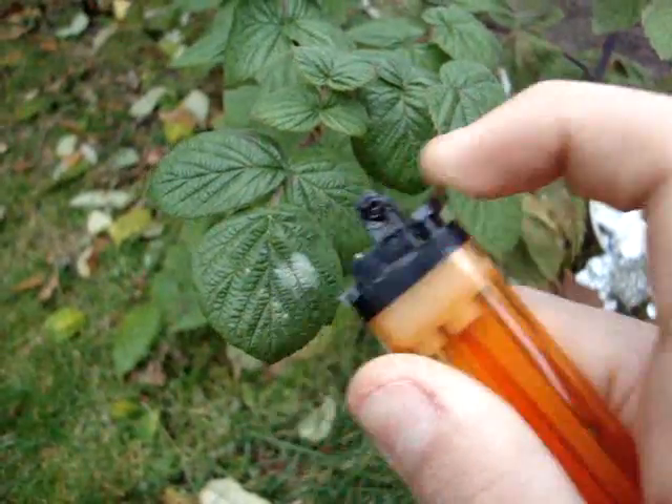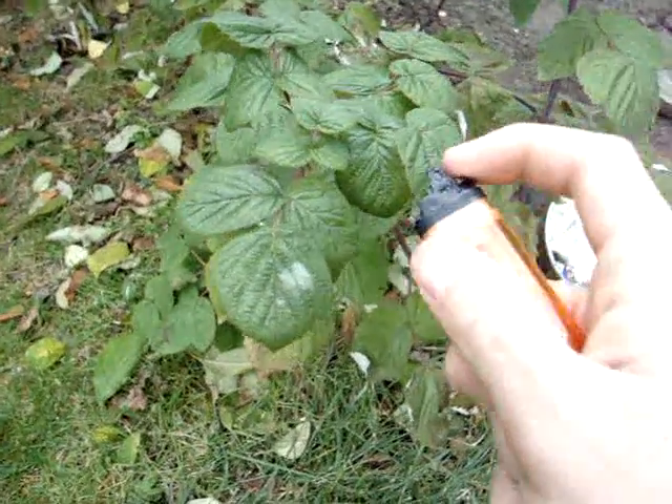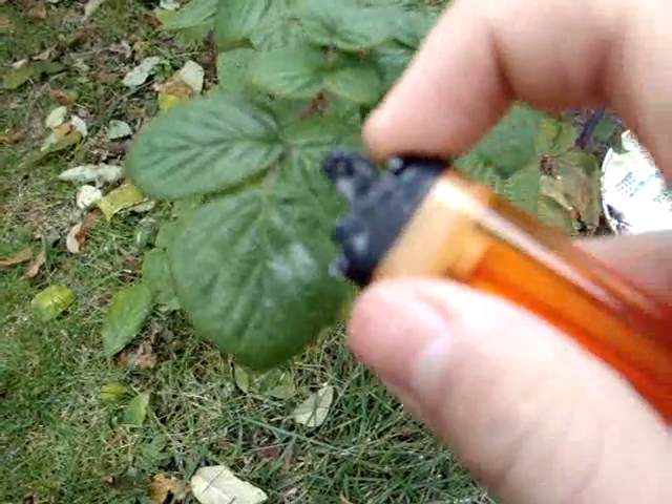This is also a good way to make my stunt of blowing up this lighter safer by draining some of the butane.